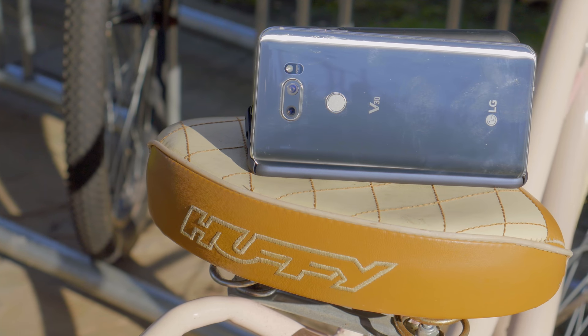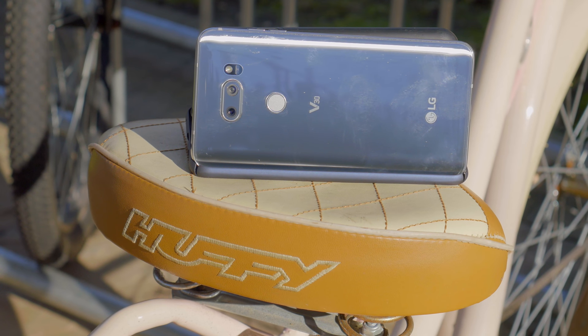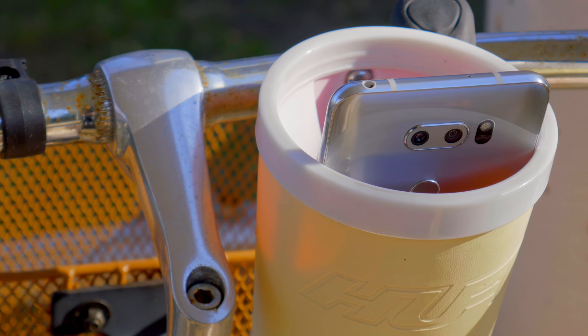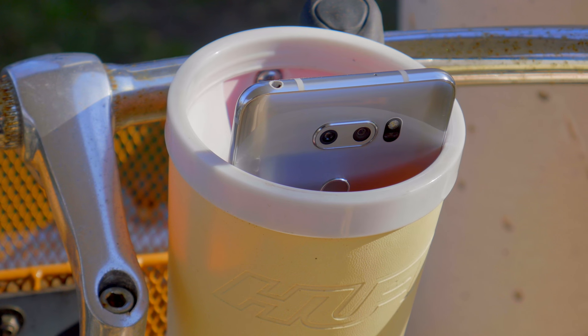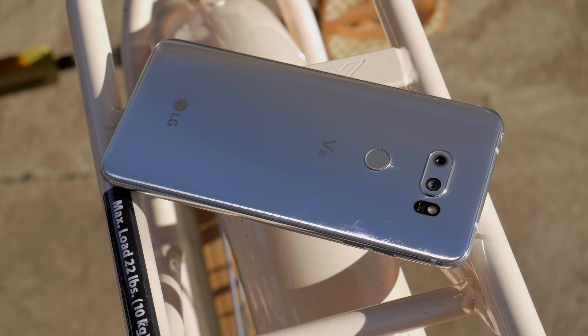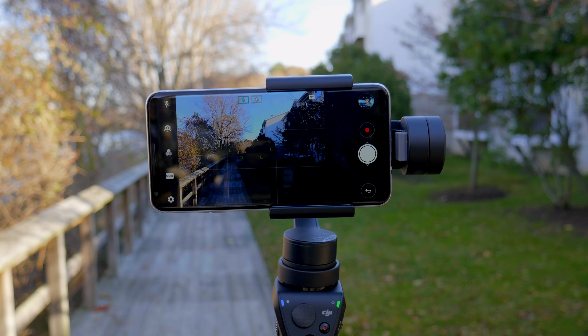This is going to be different from any other DJI Osmo Mobile smartphone versus matchup you've seen, because the LG V30 has a dual camera system. One of those cameras is a standard lens with OIS and EIS, and the other one is a wide angle without OIS. And as we know, cameras that don't have OIS usually play a lot nicer with the DJI Osmo Mobile. So let's begin.